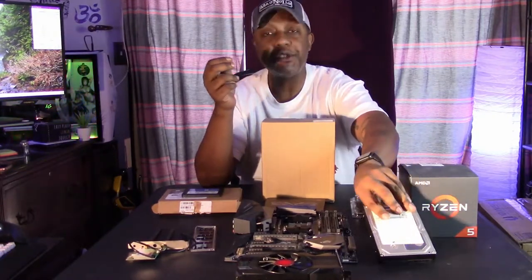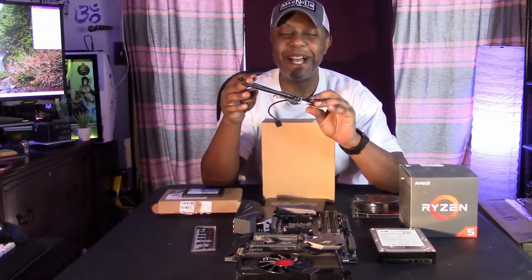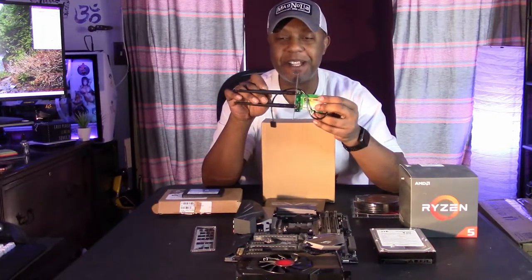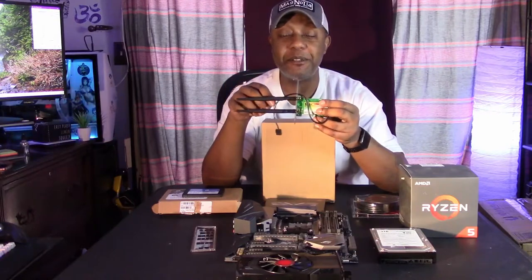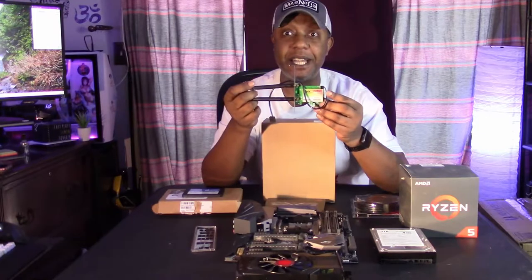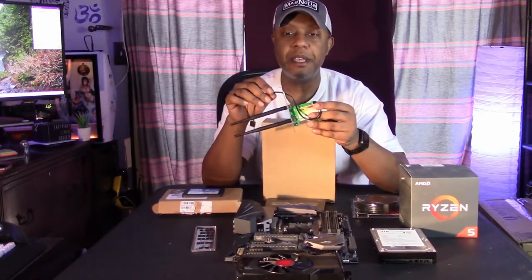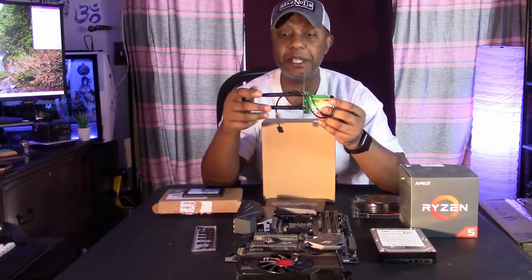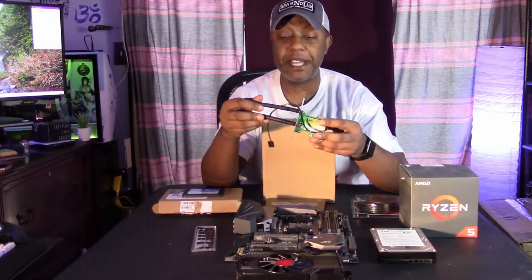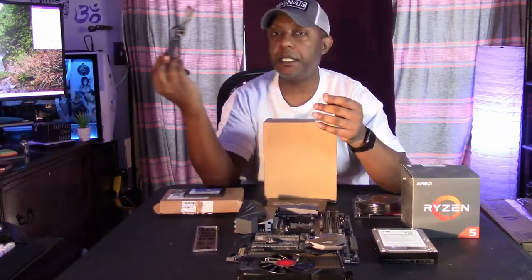Speaking of death, this is my old Wi-Fi Bluetooth card that I had in Baby Blue and Baby Blue 2.0. Turns out this is what was causing my Ryzen 9 3900X not to boot on the Crosshair, because it was doing it on my Velocita motherboard as well. I'm going to throw it in here because I'll need Wi-Fi since this isn't going to live over here with my main system.